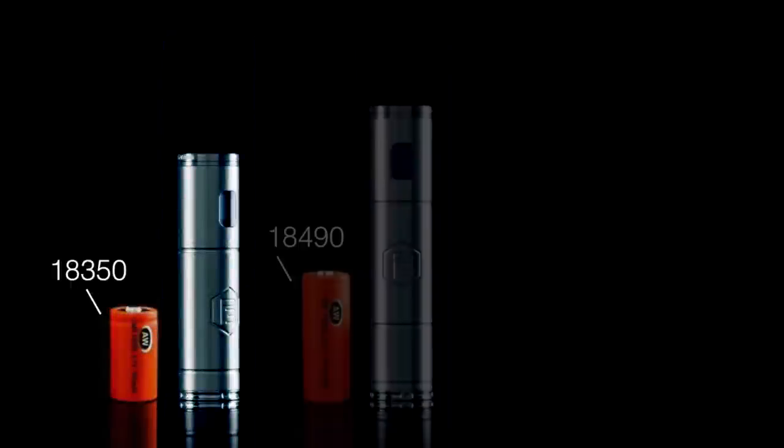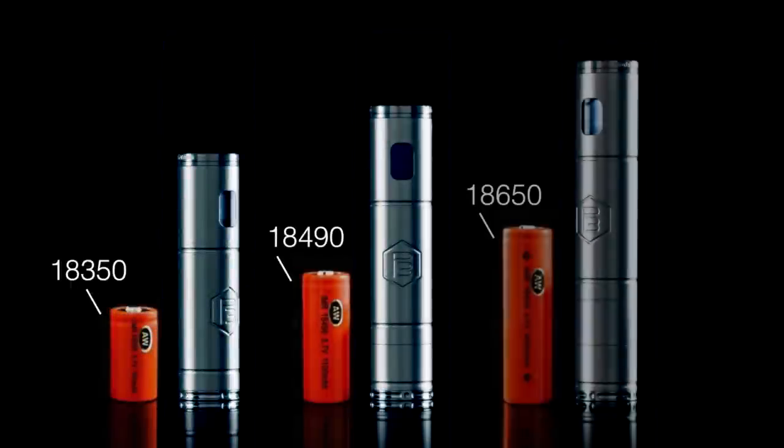The P3 is a battery unit that provides variable voltage and wattage, which allows you to adjust both the vapor volume and flavor. It also has a number of state-of-the-art features that can enhance your vaping experience. The P3 comes in a variety of colors and finishes and is powered by high-performance lithium batteries, available in three different sizes. The size of the battery determines your total vaping time.